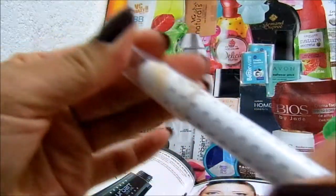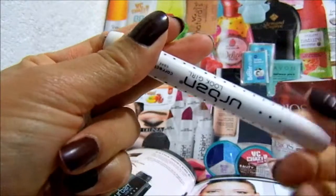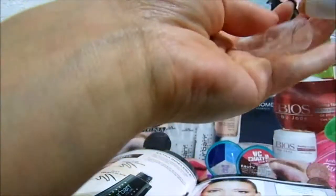El corrector que yo tengo es el tono Dip, que es para cubrir ojeras y cicatrices. Miren, aquí tengo un piquetito de hormiga — vamos a ver si me lo tapa. Los barritos siento que sí me los tapa muy bien. Las ojeras igual depende de cada persona; en mi caso no es una cobertura total, pero me gusta que es fácil de difuminar.